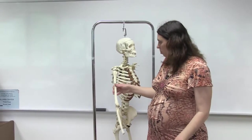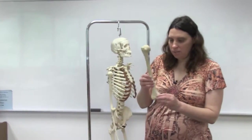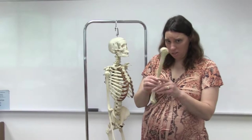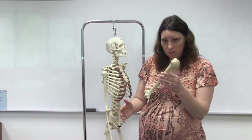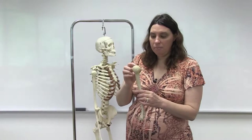We'll start off with the humerus. A few things to notice — make sure that you understand your directional terms, because there are going to be certain features at the superior and inferior sides, as well as the anterior and posterior sides. At one end, the humerus has a roundish end called the head of the humerus, and it's basically attached to a neck — any time you have a head, you have a neck.